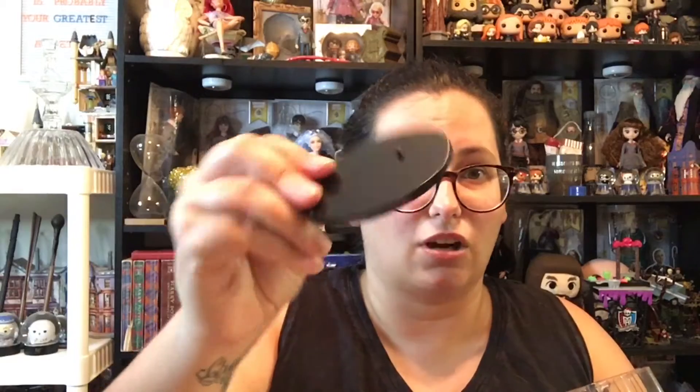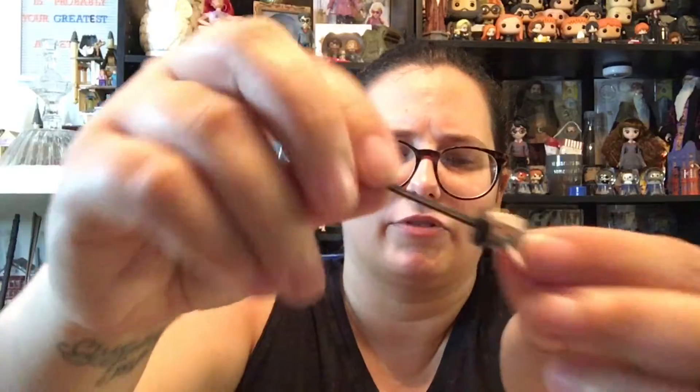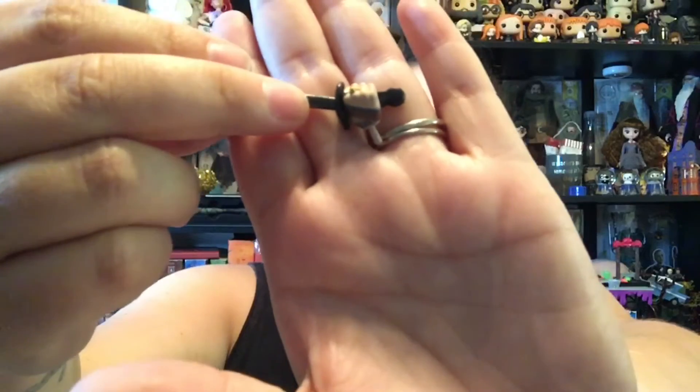We have a stand, which is always nice. He comes with an extra hand that is holding a sword — saber, whatever you want to call it. It's very detailed. It's got his rings and his little scarf hand wrap thing going on. He's actually pretty heavy, and I wasn't really expecting that.